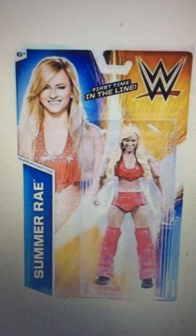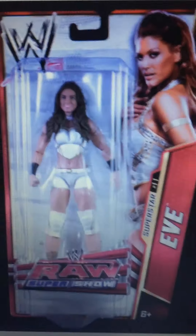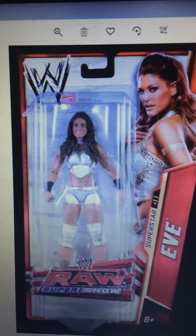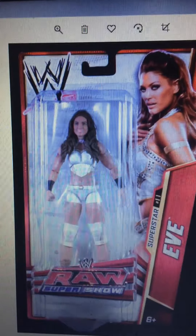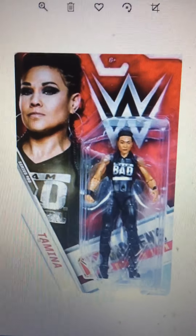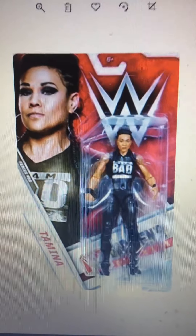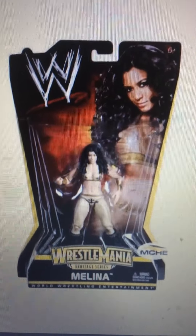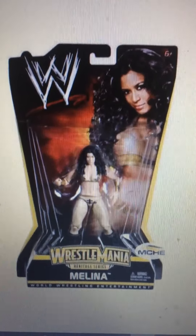SummerSlam Brie — I mainly want for the hair and the attire. Yves Taurus — I mainly want for the attire. The gold and white attire looks awesome to me, and maybe the hair a little too. Tamina — I really want this Tamina because I think it's the most accurate looking Tamina we've got. Melina — I don't have a WrestleMania figure for her. I mainly like the hair and the gold attire.